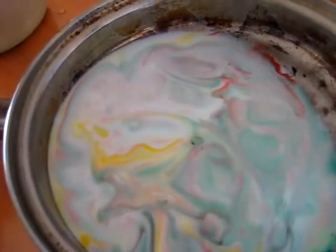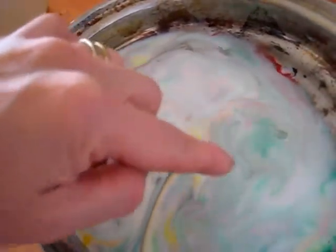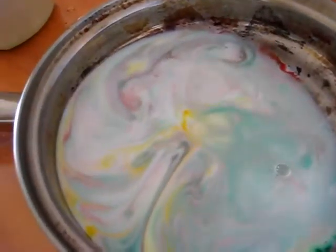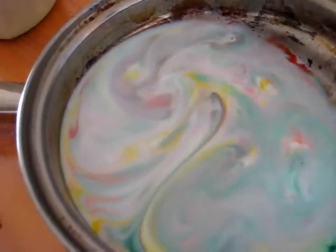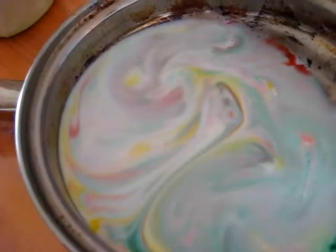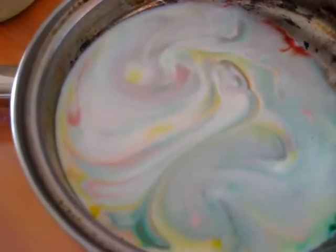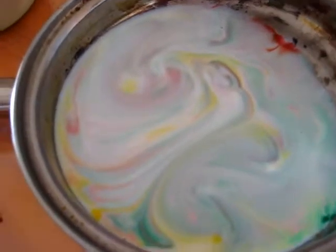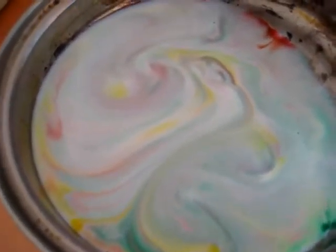Wow, look at that — it's almost like the dish soap drop is traveling. This is really neat. Anyway, this is one of our favorite little science experiments, and very easy for you to do at home. Your kids will really enjoy it. You can talk about patterns — look at this interesting pattern that it made for you.